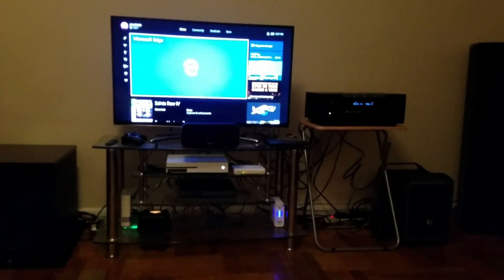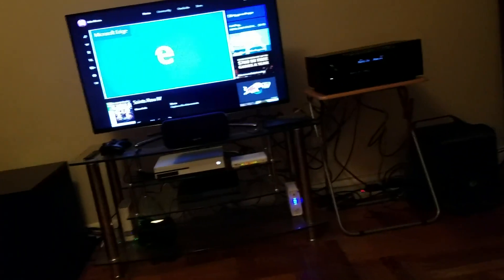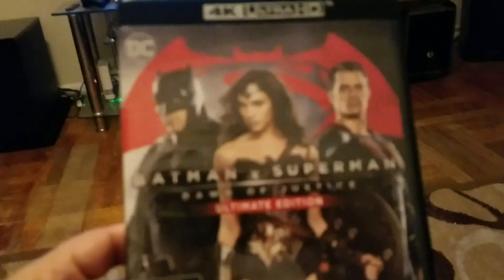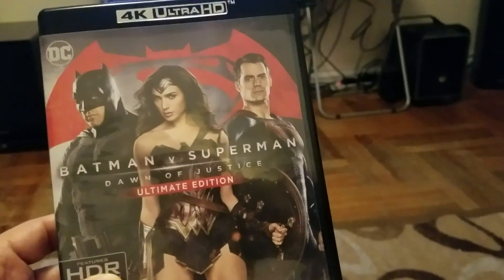So today I bought my first 4K Blu-ray movie, which is the 4K Ultra Blu-ray Batman vs. Superman.